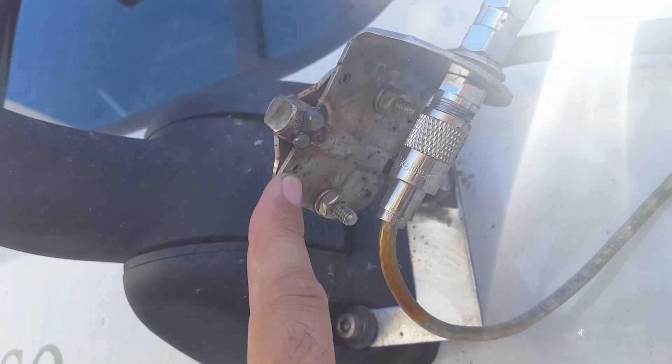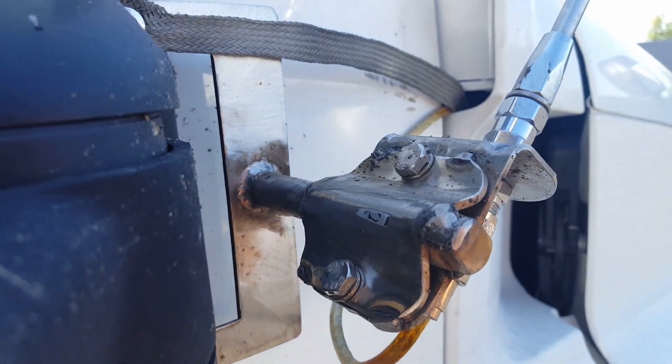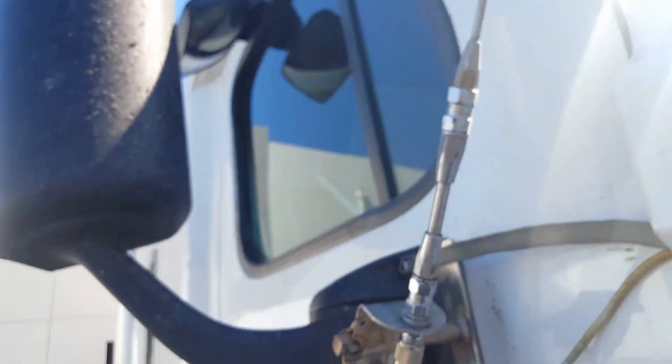I had the guys over at Big Rig Radio in Phoenix tack-weld it in a couple of different places and grind off some of the extra material. Anyway, in combination with all that, let's run back inside here real quick — it's gonna get loud, sorry.